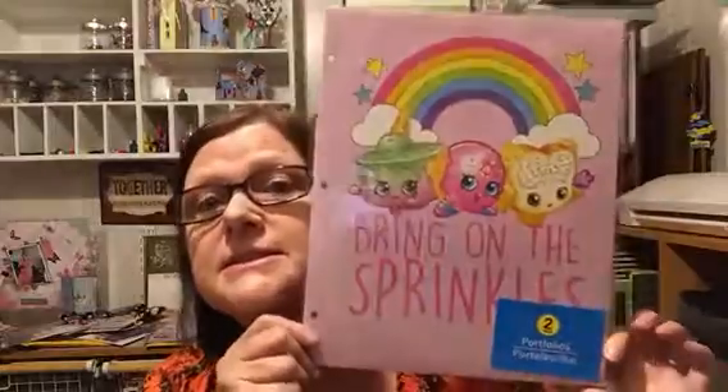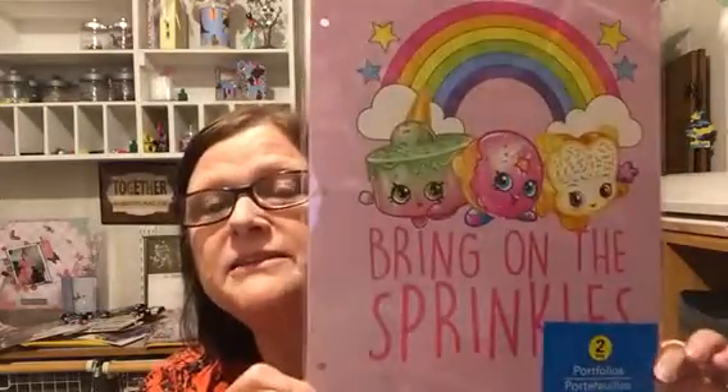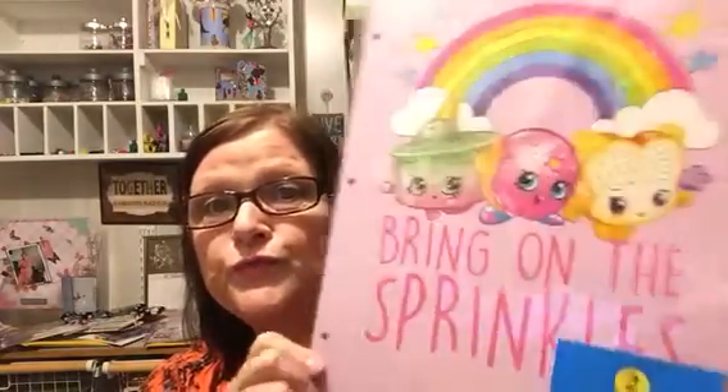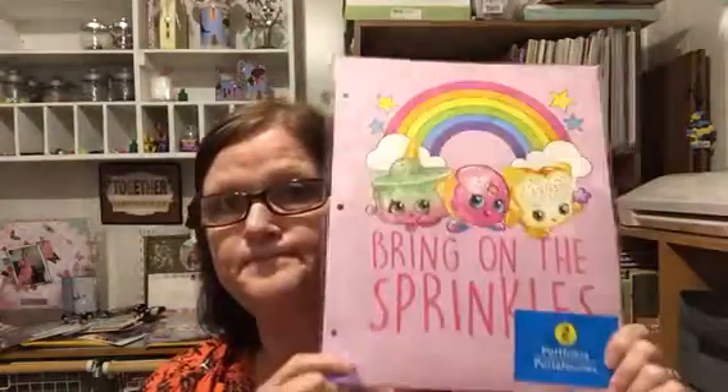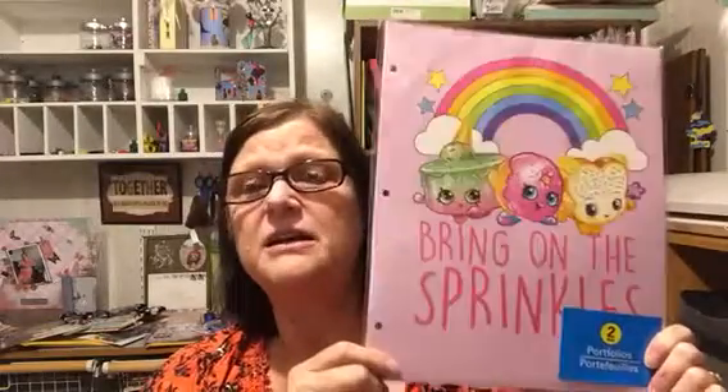And then I found this — Shopkins folders! Isn't that cute? My granddaughter probably has a thousand Shopkins, I am not kidding you. She has a lot, and she still loves collecting even more.